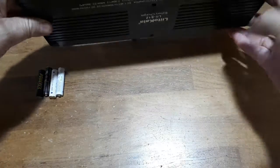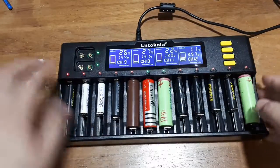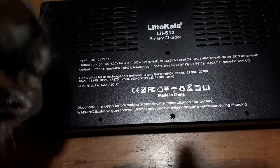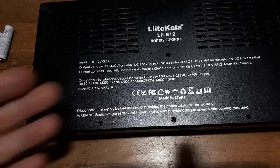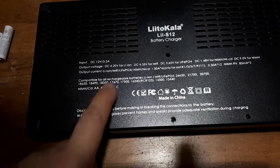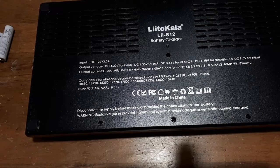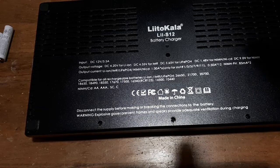Does it have any venting on the bottom? It does, so you don't want to block the venting. You can just read all the info on the bottom — you don't need the instruction manual. It says nothing about alkalines — interesting, like 'don't use alkalines.' Well, that's it for today. I'll see you in the next random product review. Thanks for checking this out.